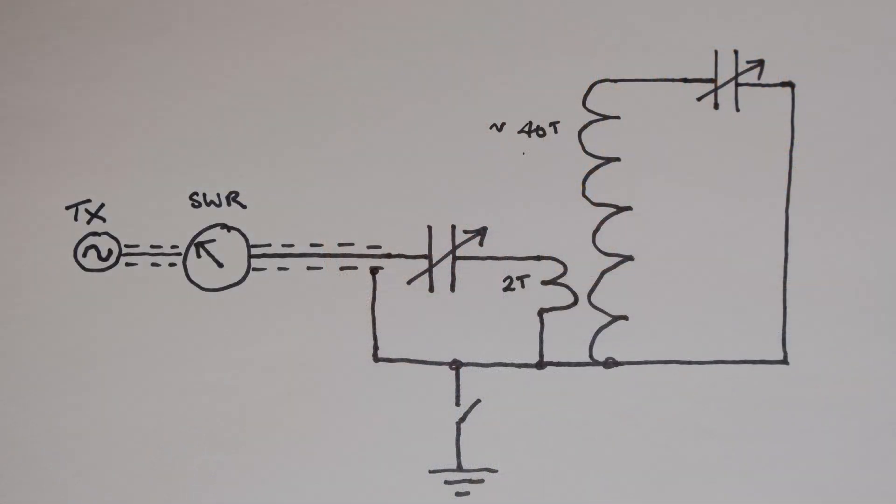Once the secondary is tuned, I have to tune the primary to give the best possible SWR match to the transmitter. I've got an air variable capacitor in series with the primary, and by adjusting this I've been able to get the SWR down below 1.5 to 1.